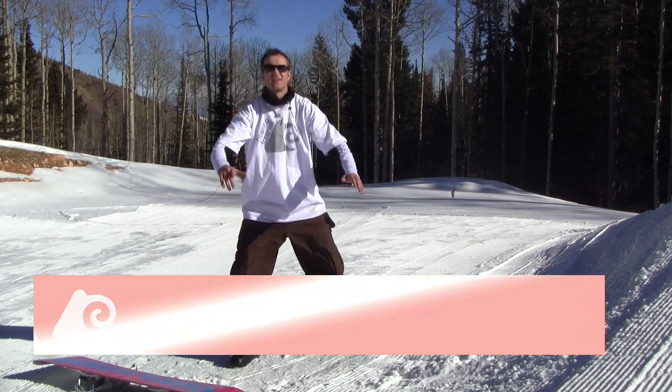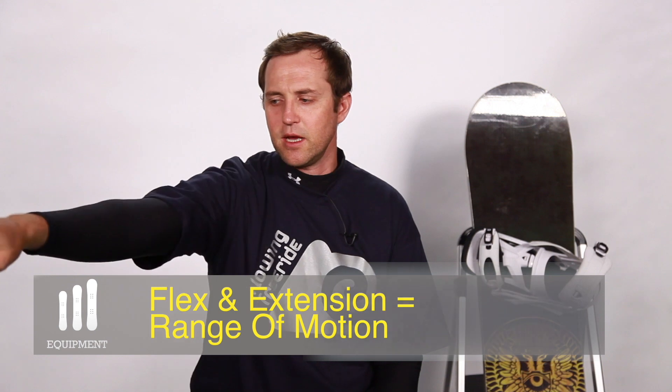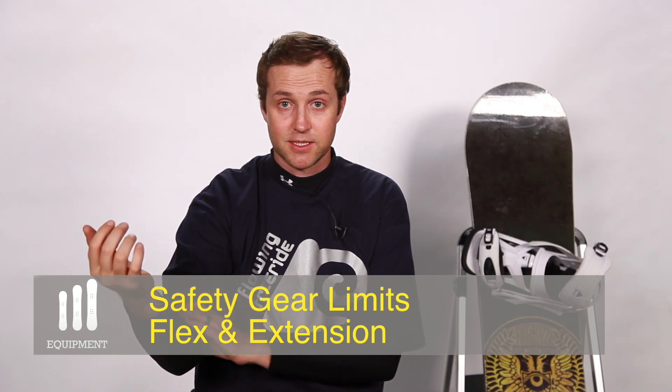Flexion extension is key in any sport. When I'm extended out and then when I'm flexed — if I were to be wearing something that limits my flexion extension, maybe I can't get all the way to here.